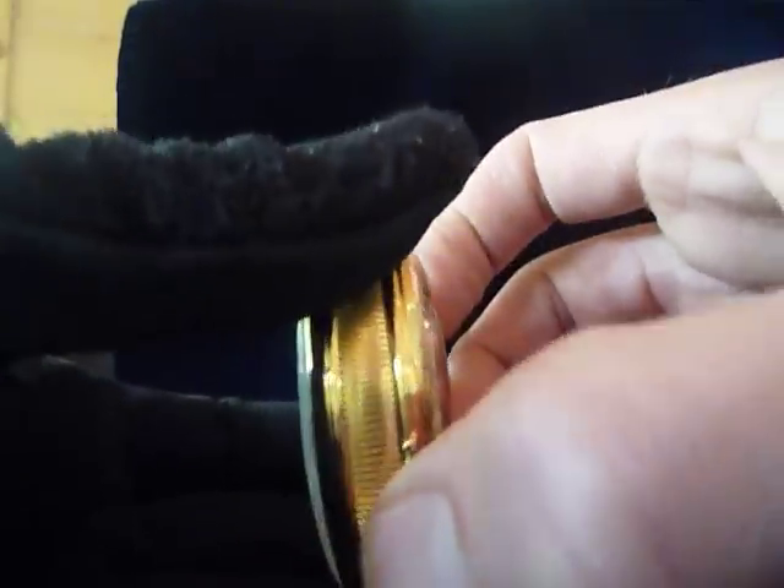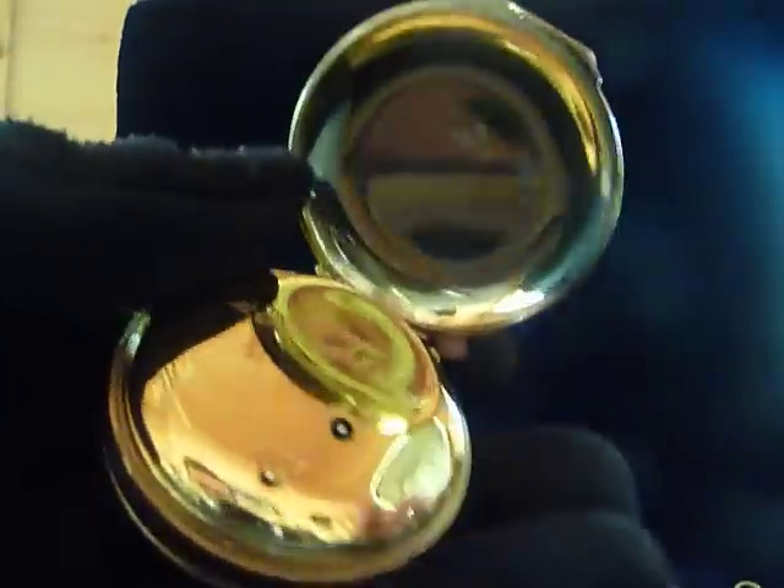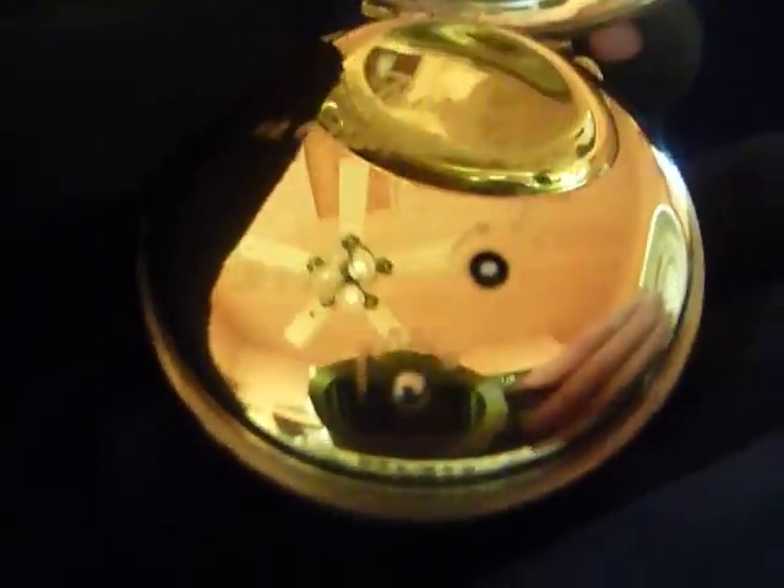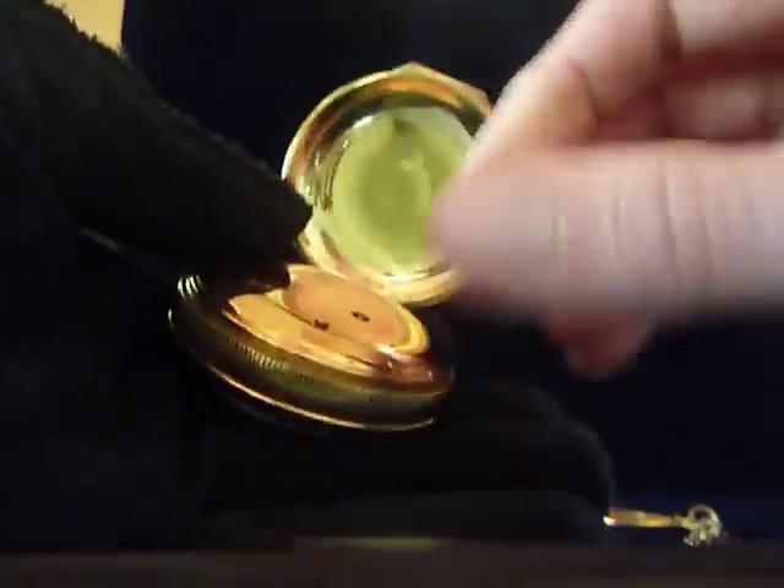If you wish, you can also have the music and automatons play on demand by pressing this little button that says 'press.' You can do this at any time.